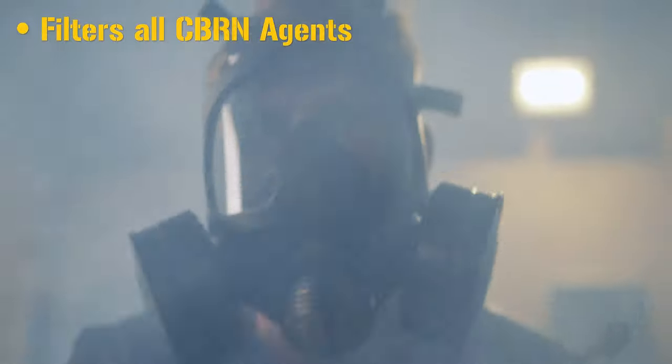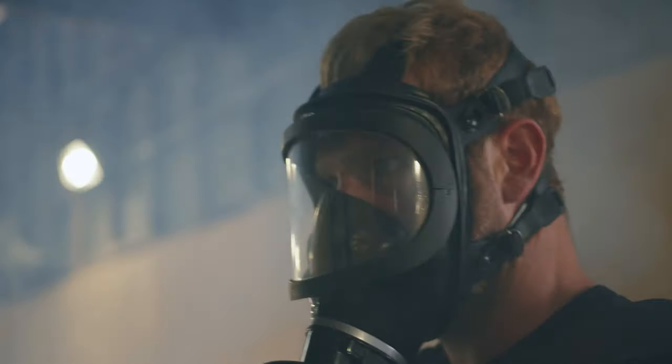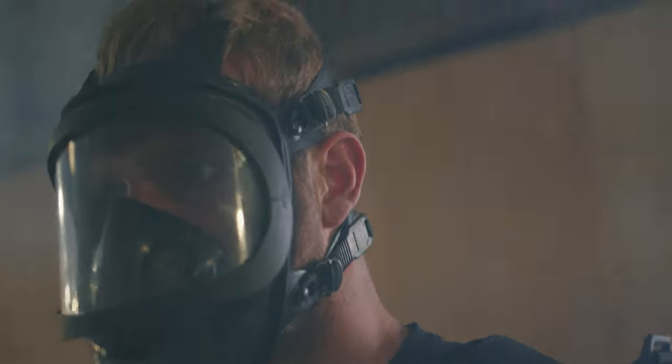They both filter out all known CBRN agents including radioactive iodine, and it's used by military personnel, police, as well as civilian industries such as agriculture, scientific research, etc.